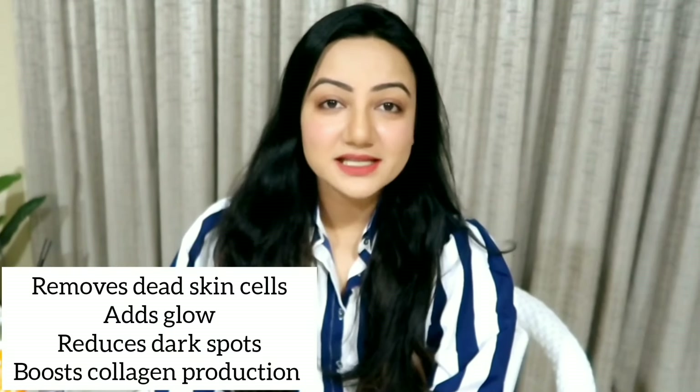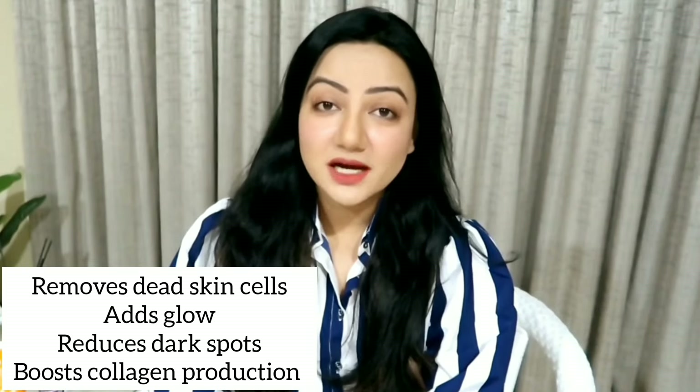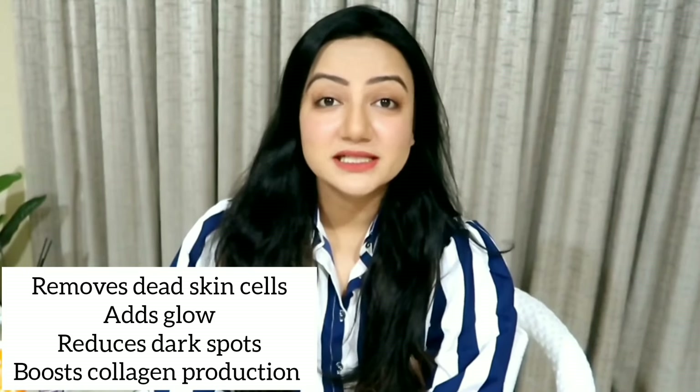Hi everyone, this is Dr. Pura Voike and in today's video I'm going to talk about how to do a chemical peel at home. Chemical exfoliation is a great way to remove dead skin cell layers from the skin. Regular chemical exfoliation can also help in reducing dark spots, it also helps in preventing early signs of aging and provides a glow to the skin.